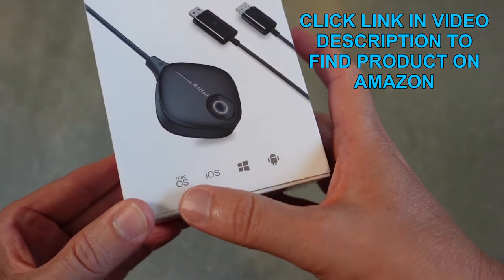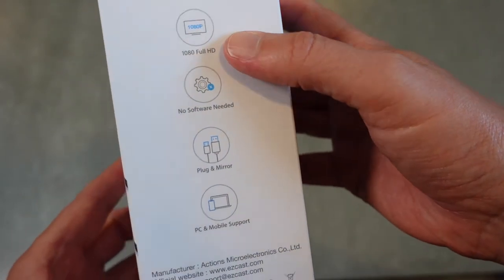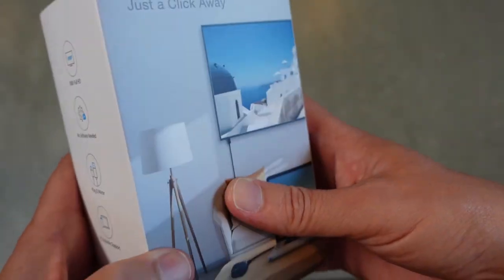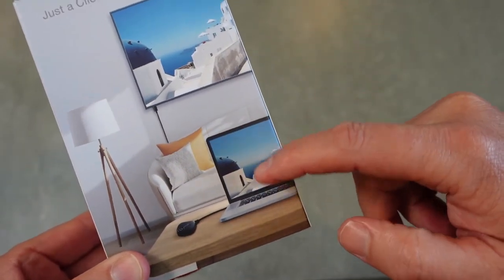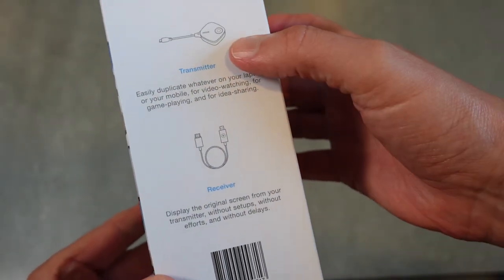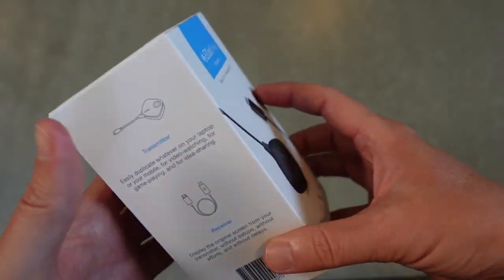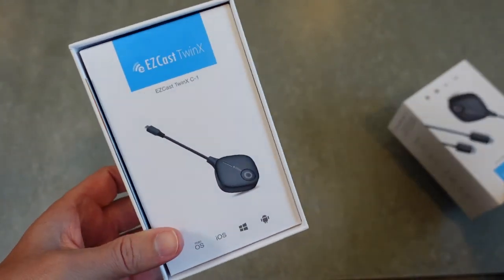This works with Mac OS, iOS, Windows, and Android. It supports 1080 full HD, and there's no software needed — just plug and mirror. It supports PC and mobile, so it's supposed to be the easiest way to mirror any of your screens to a TV. In the box you get the transmitter and the receiver, allowing you to duplicate whatever is on your computer or phone screen to a big screen.